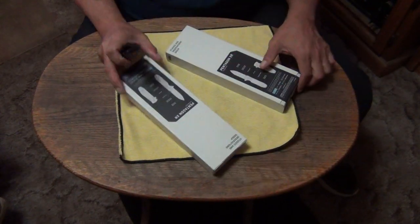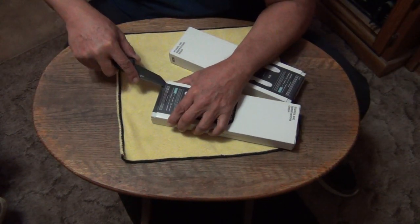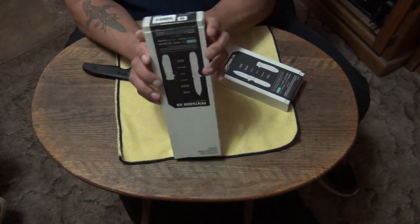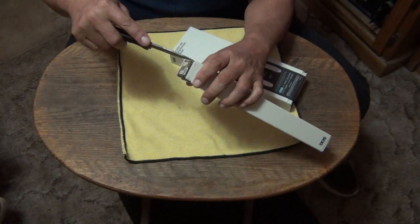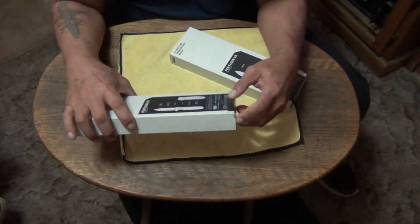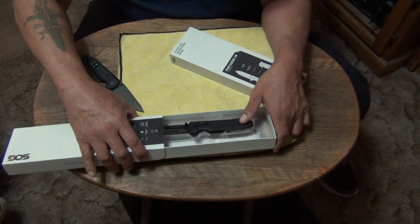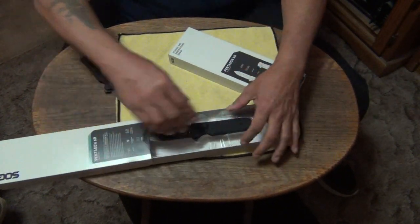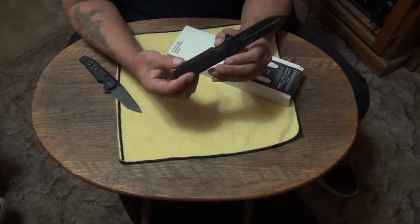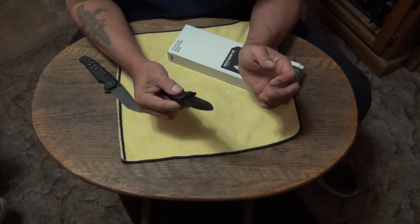Maybe this one was — I see a slice mark on this one. How about this one? And this one's really sealed, so this must be the Stiletto one. Let's take a look at that one first. They got it — I see a Stiletto already. They did it right. That's a clean backspacer. It doesn't have any knife chips or blade chips in it.